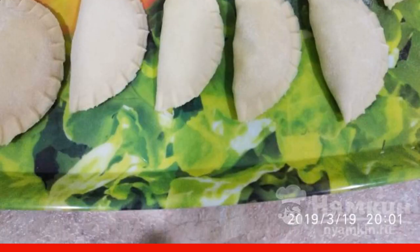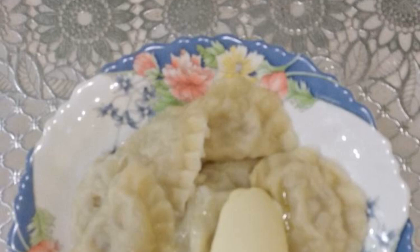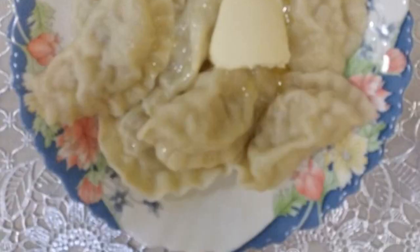You can boil them right away or you can put them in the freezer and then enjoy the unique taste. It is better to serve dumplings with butter, but you can also serve them with sour cream. There are even people who like such dumplings with fragrant sunflower oil. But however, it's a matter of everyone's taste.